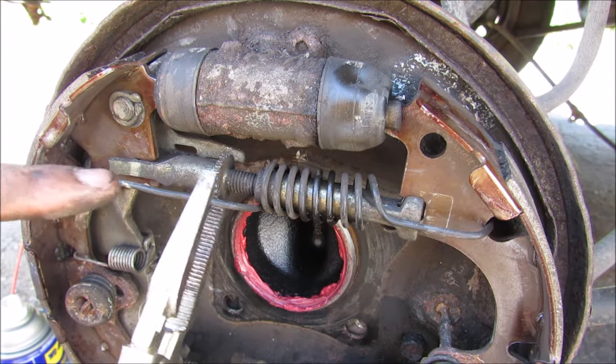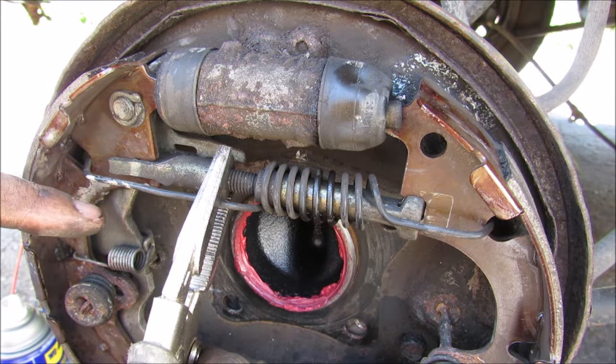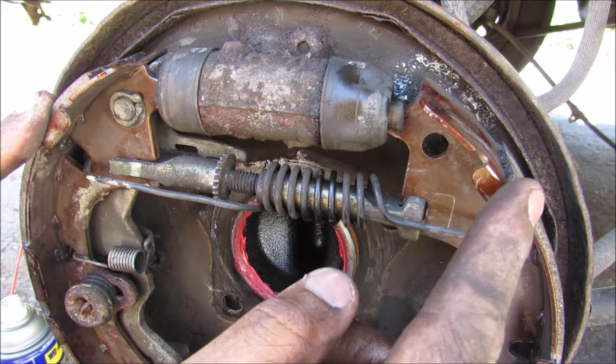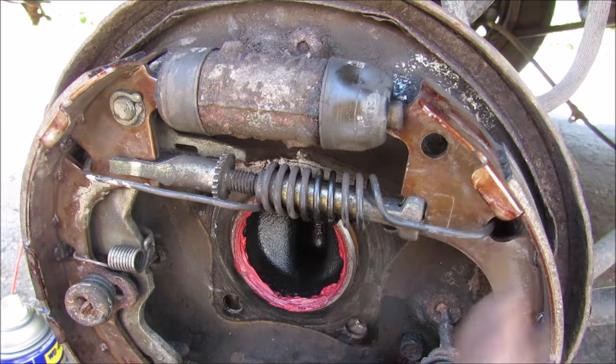This is the adjusting mechanism for the drum. It's basically a long screw that I can adjust the length of, and that will adjust the park position of the shoe relative to the drum to compensate for drum wear.